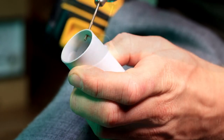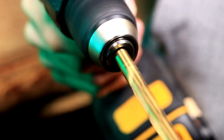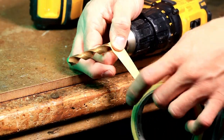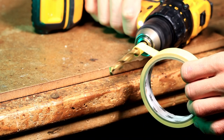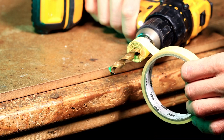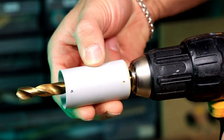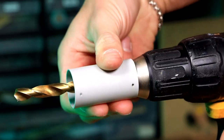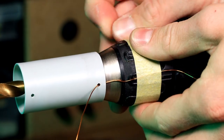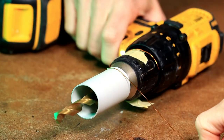First, we drill a small hole at each end of the tube. Then we clamp the drill bit or the screw in the cordless drill. After that, we attach the tape and spin everything until the layer of tape is thick enough for the pipe to fit perfectly. We pass the wire through the bottom hole. We can fix the end of the wire with some tape. Now let's start winding.